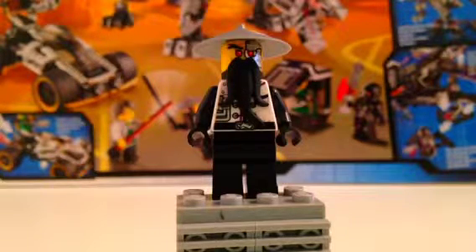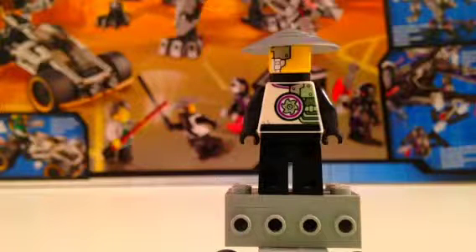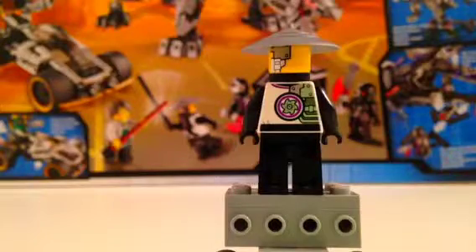Next minifigure: we have Evil Wu, just for a little part of where he gets evil in the show. He's now a ninjoid and he has a black beard, silver hat, and as you can see his face is all metal on one half. His torso has a little metal sun — it's the same thing but metal — and black pants. Let's turn around. It shows the symbol for the ninjoids, and he's all metal and his hat is silver.